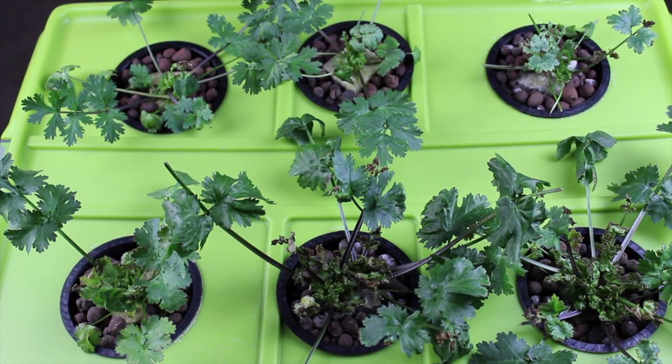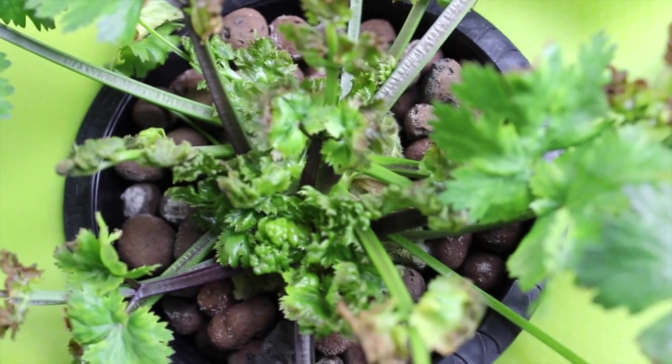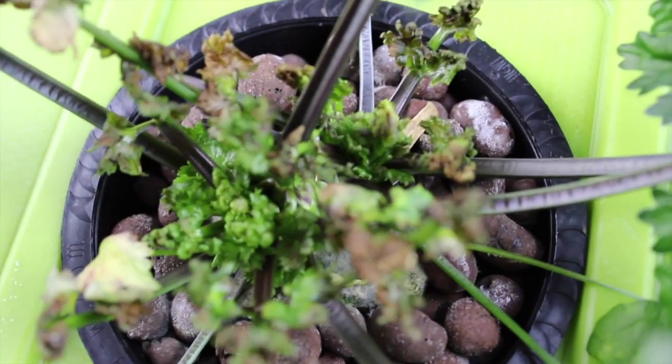The thing I'm kind of disappointed about, and it's my fault, is I started the seeds in the rockwool cubes. Getting in there and looking, it's like the new stalks don't have enough room to come out, and I'm thinking that it could be from using the rockwool cubes.